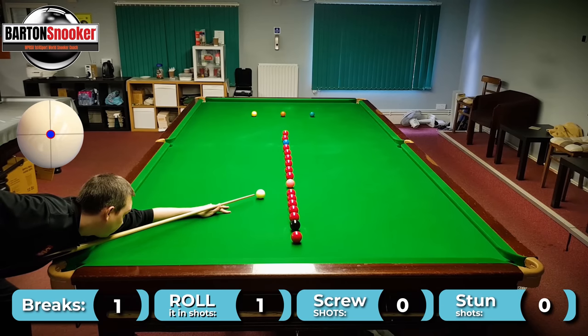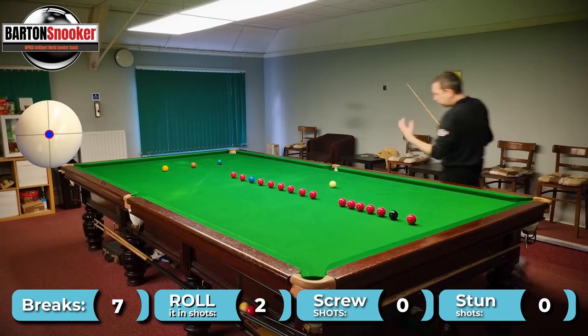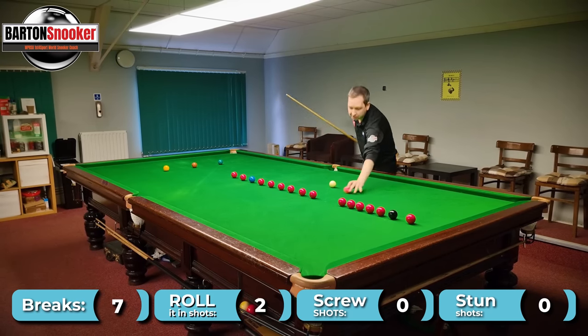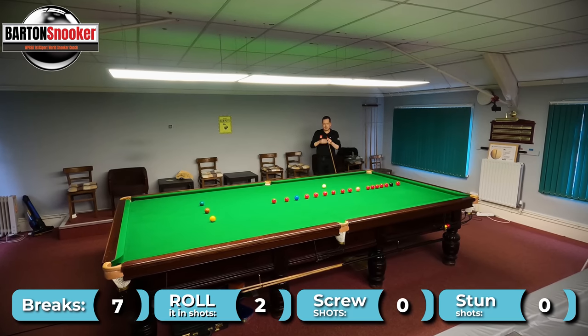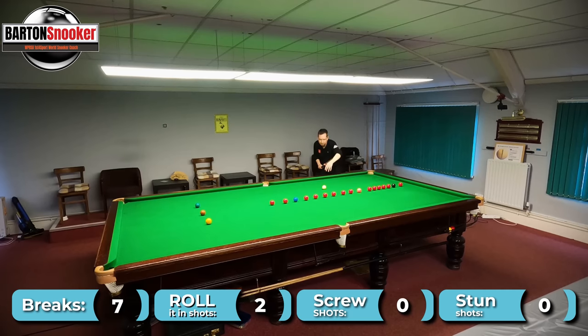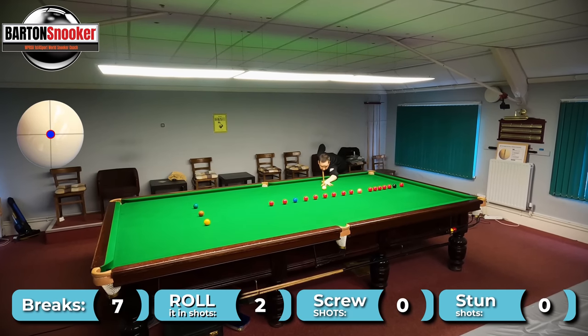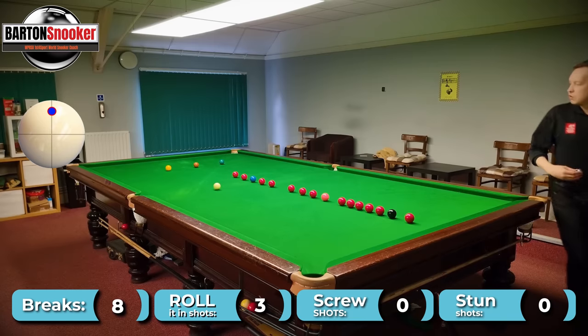So this pink again I can just roll in. What I'm doing when I'm doing these routines is I'm looking all the time — my brain is in that default mindset of: is there a shot that I can just roll in? So here there is again. I can play this red and just roll through for the blue — nothing fancy to do. Just a natural ball shot, and that just rolls through for the blue.